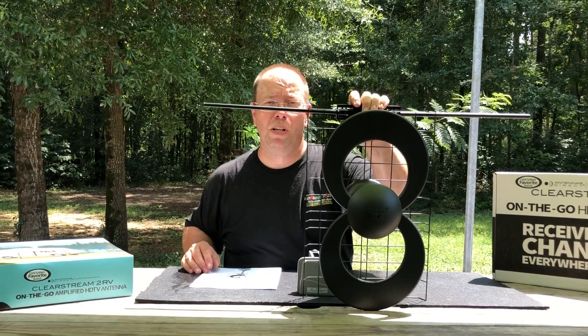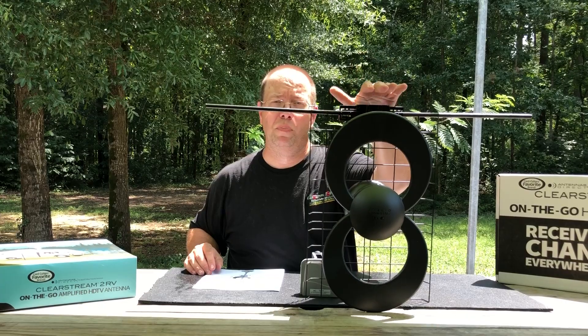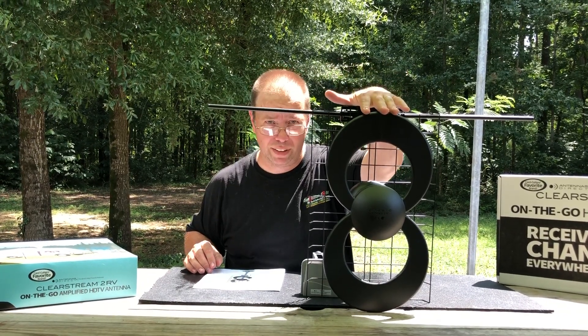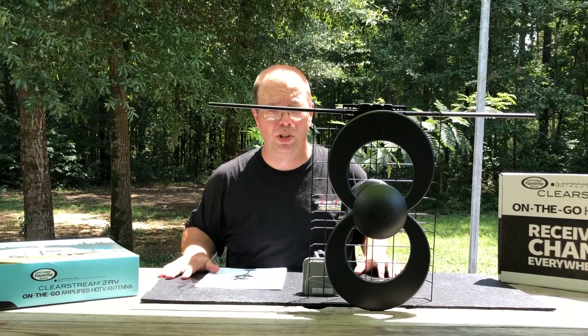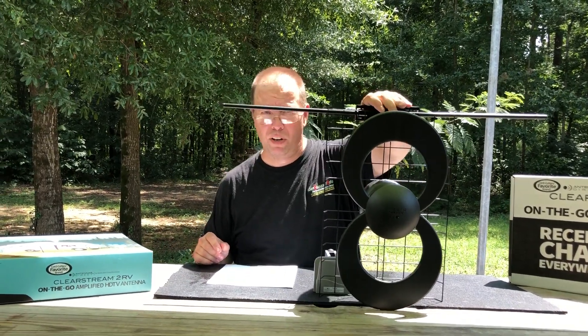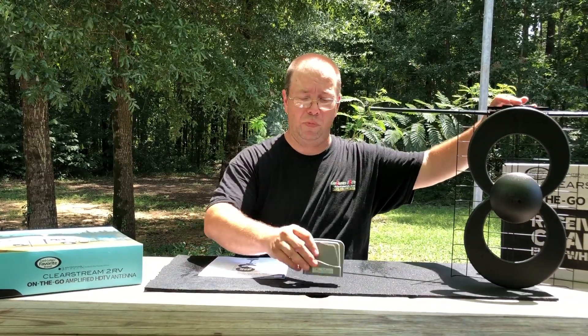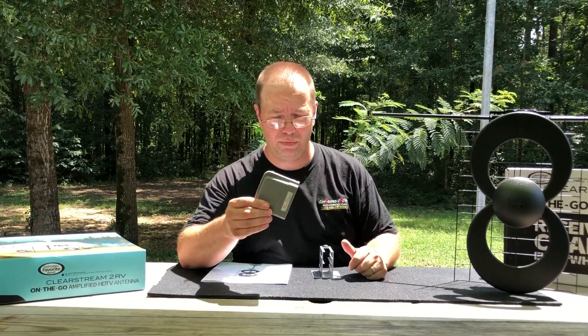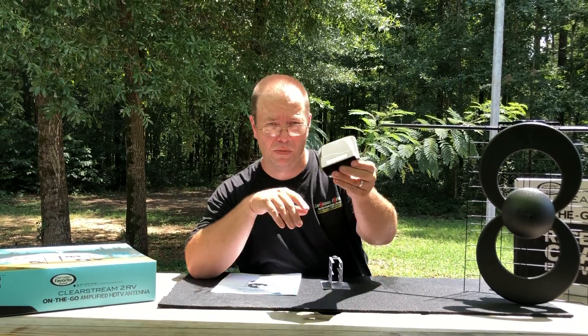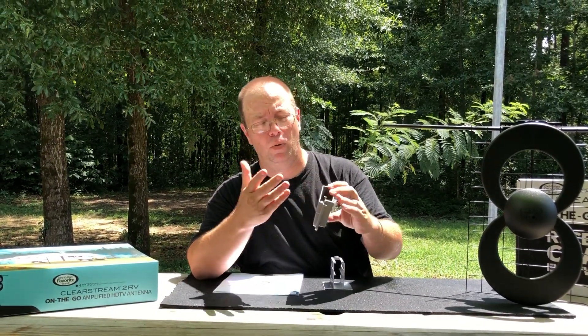It's a Clearstream 2V Antenna with 60 plus mile range. The one I'm using, which is just like this, pulls in channels from 110 miles away every single day — very good antenna. It comes with a new pre-amplifier which is set up for outdoor use, so it's got a nice weather guard on it.